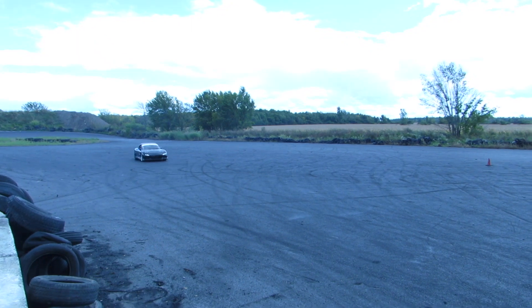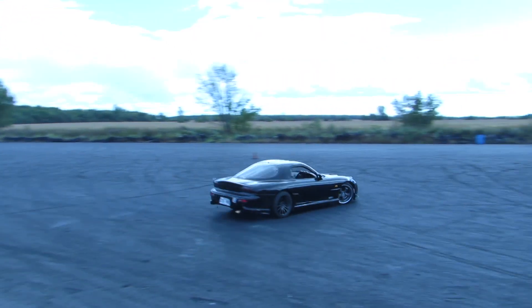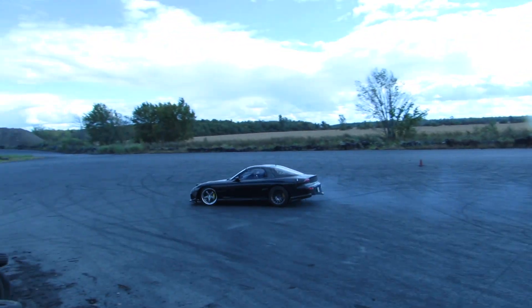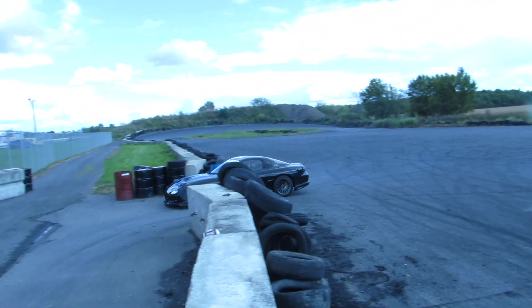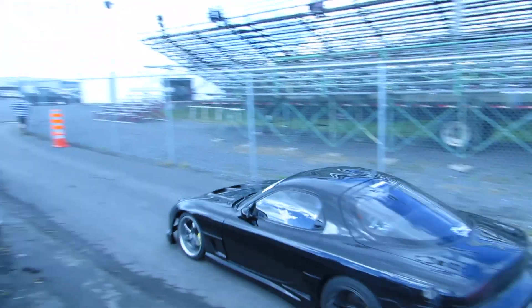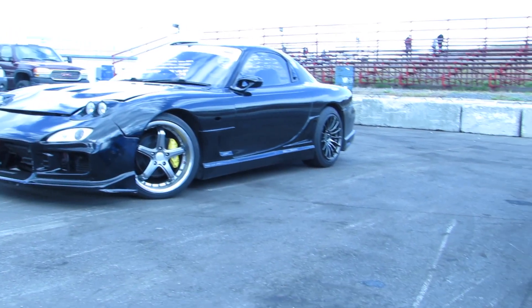If you guys have been to Naperville Dragway before, you've seen it — the drift course is basically a big parking lot with a banked corner on each side. The good thing about this is it's a perfect place to test out new things, and it's a perfect place if it's your first time out drifting. Pretty much no matter what you do, you've got room — you're gonna spin out and stuff, but there's room to cover your mistakes and not hit a wall.